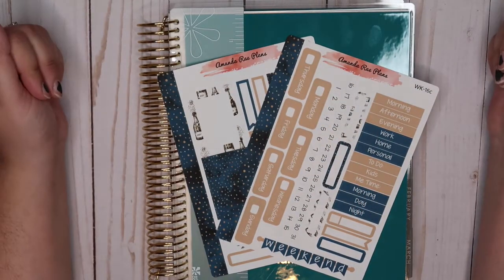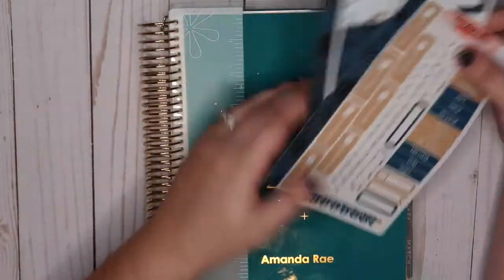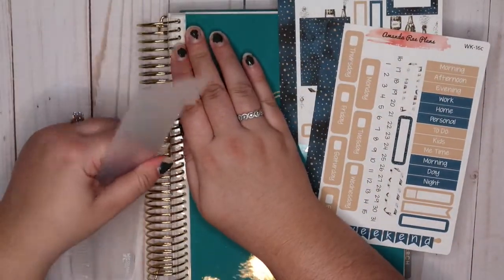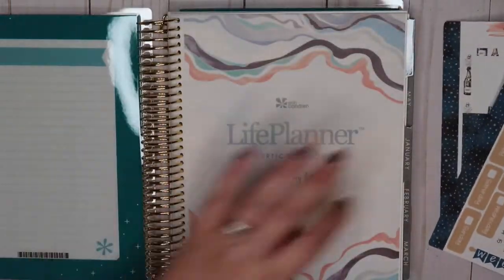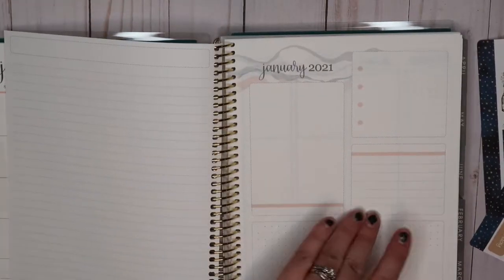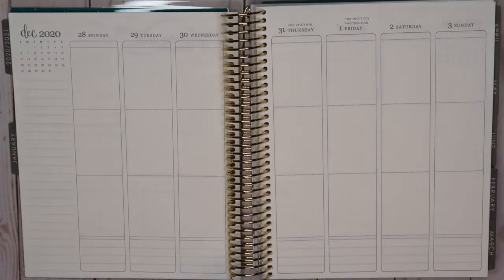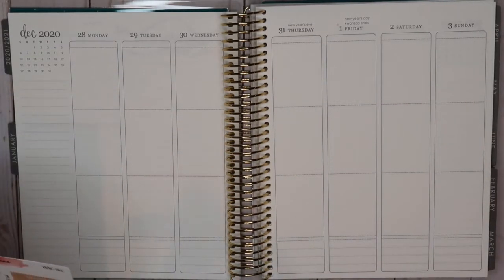Hey guys, welcome back to my channel. Today's video, we are going to be planning the first week in our 2021 Erin Condren Life Planner. I am using the vertical book for the first time ever and I'm super excited. I haven't planned out the month yet — I will get to that — but for now I wanted to jump in to this last week of the month and the first few days of the new year and get that planned with you guys.